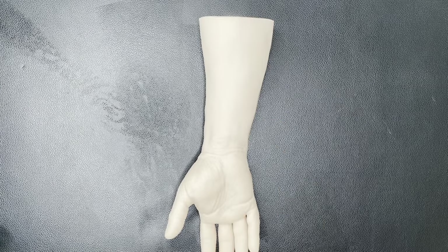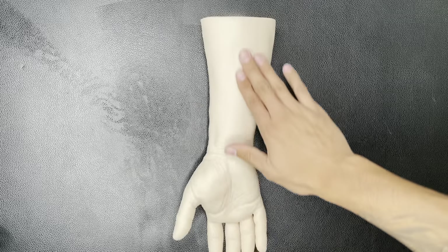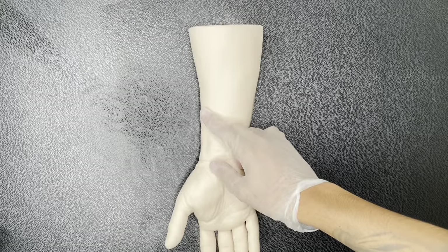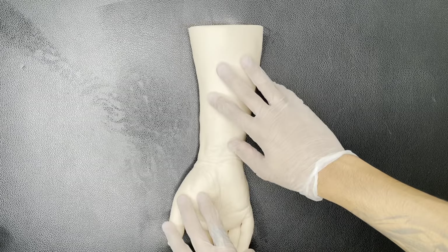Alright, so what's up you guys. Today I'm just gonna be showing you how to stencil a real skin arm. So let's get to it. Now I'm just gonna be printing out my stencil real quick and then let's prep the skin real quick.